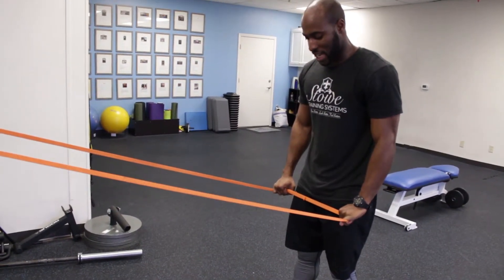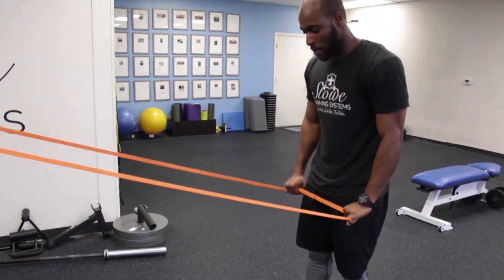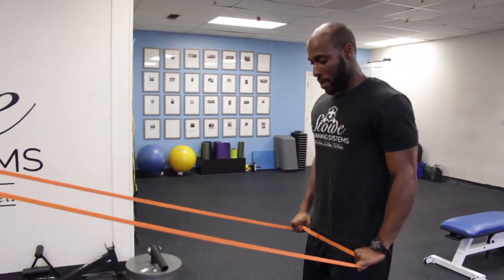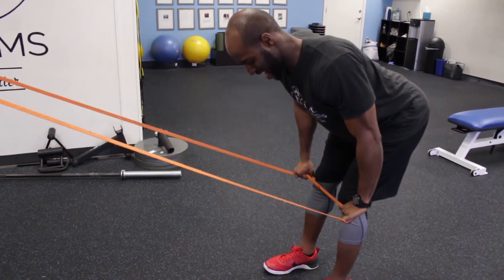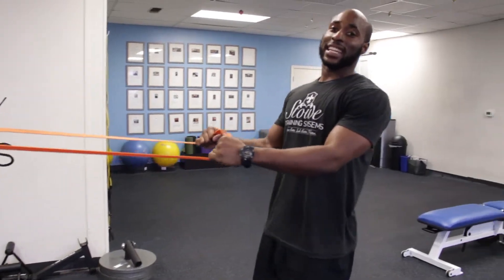Then come back up. So I can keep it here — two, three, back up. Or I can reset each time, keep it close to my thigh — two, three, back up. Again, these are elastic lat set deadlifts.